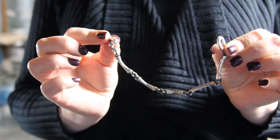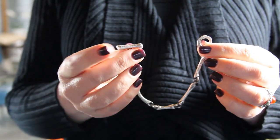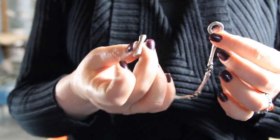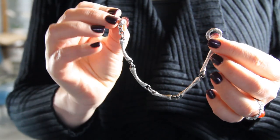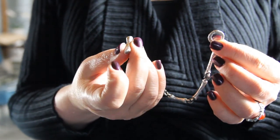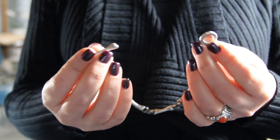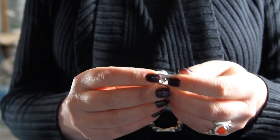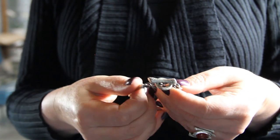This bracelet, my Prelude bracelet, is a toggle clasp. I'll show you up close how this works. You have this part called the T, and this is the open part. I've designed it as a bone because this is part of my bones collection. To close it, you just put one end through and pull it.